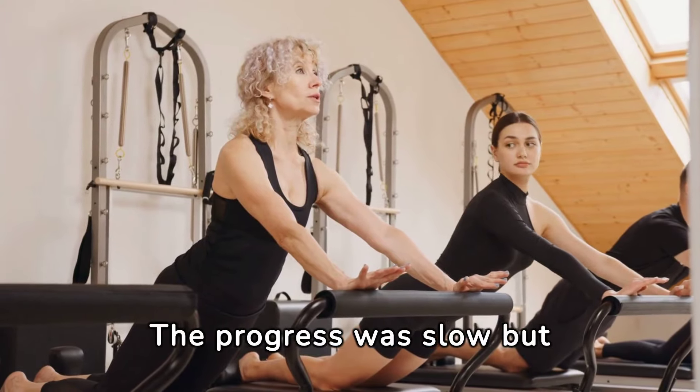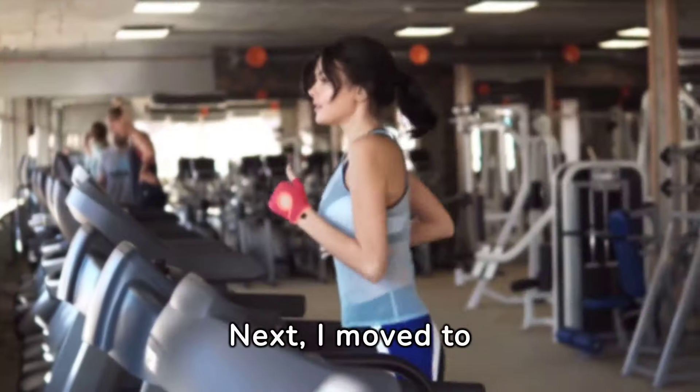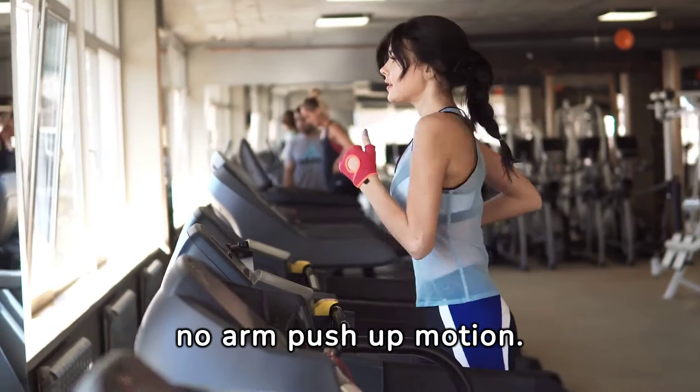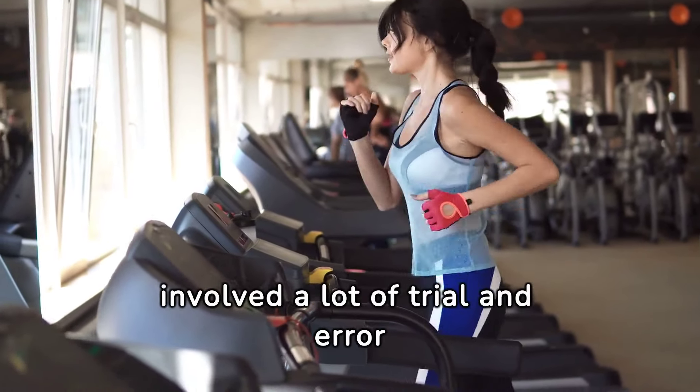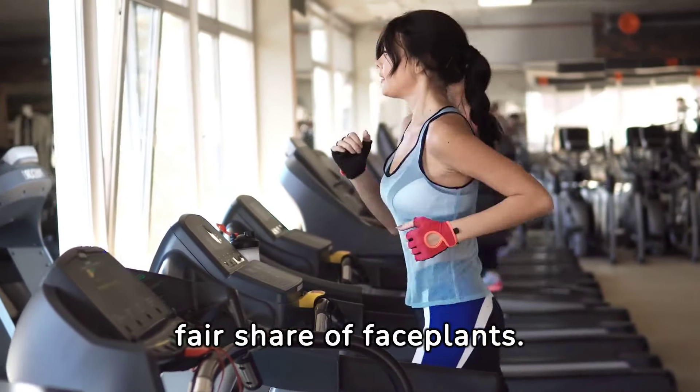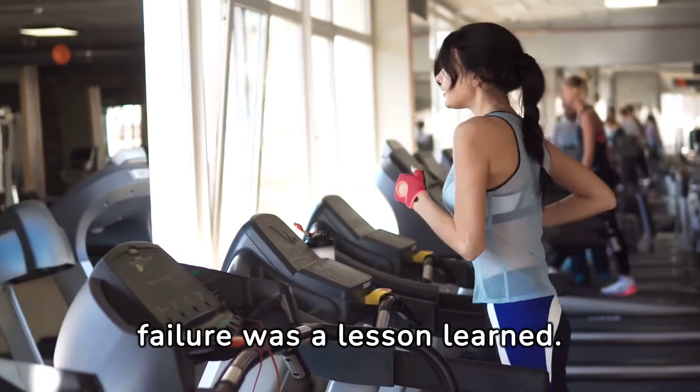The progress was slow, but promising. Next, I moved to dynamic movements that mimic the No-Arm Push-Up motion. This involved a lot of trial and error and, yes, a fair share of face plants, but each failure was a lesson learned.